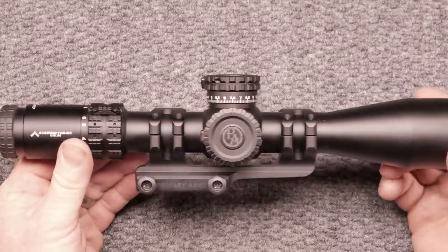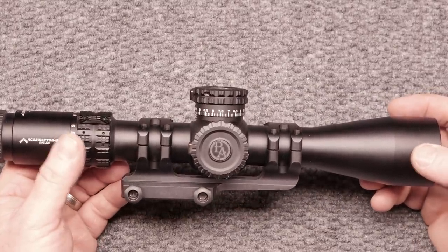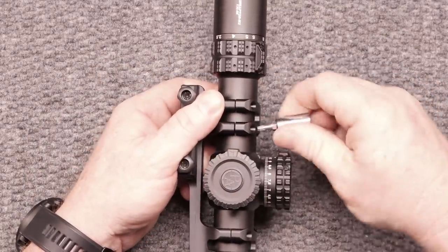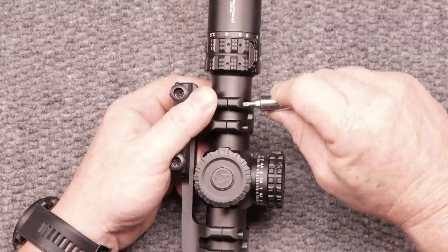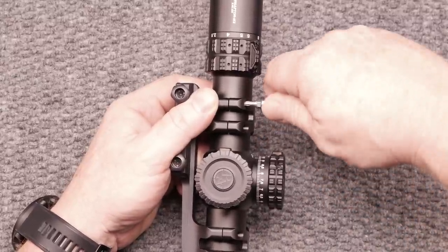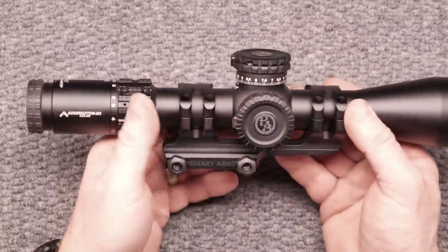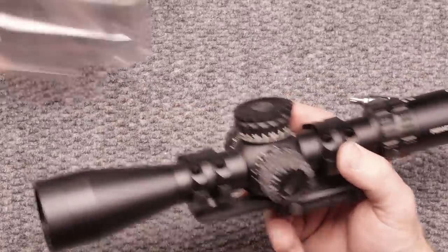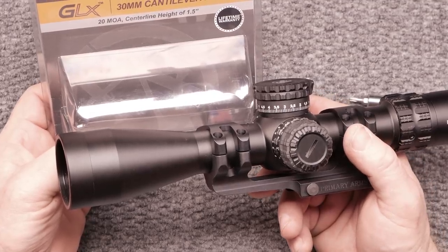But look at that — isn't that beautiful? A hundred bucks, not a bad deal, considering that our last set of scope rings I bought before this was $420-something dollars. So if you're going to buy a decent scope with the GLXs — they're really nice — I would definitely invest in a good set of rings. This is the Primary Arms GLX 30mm cantilever mount.